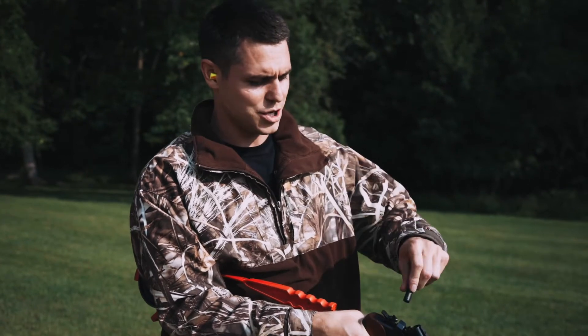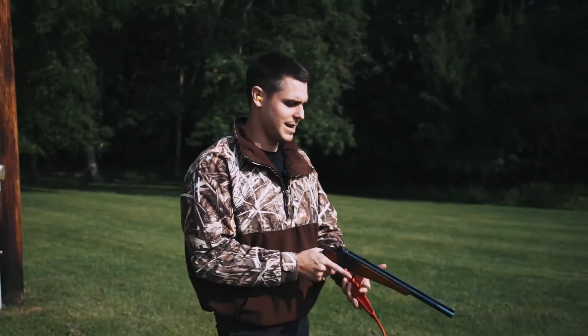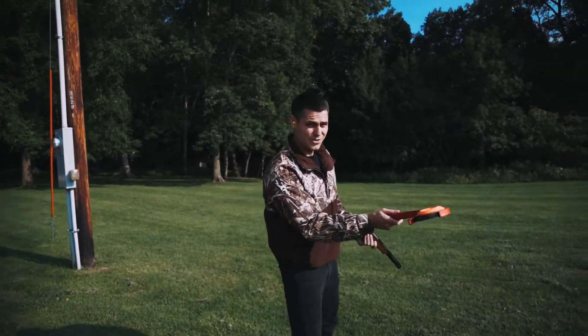I'm going to load this. It is a single shot. Close it, and then let's see. I'm right-handed, so this will be a little interesting.